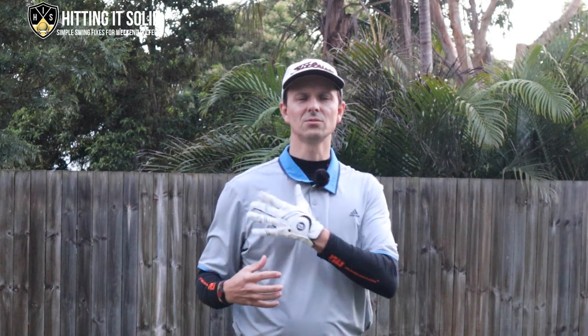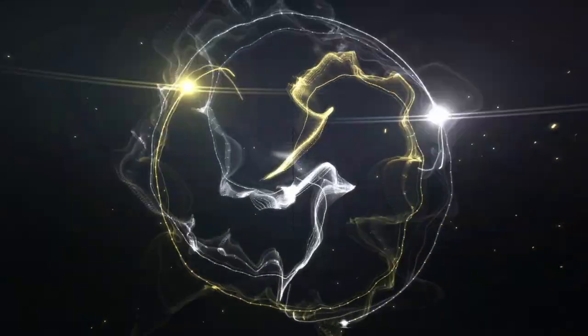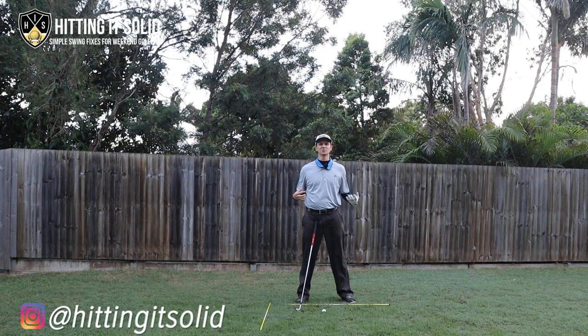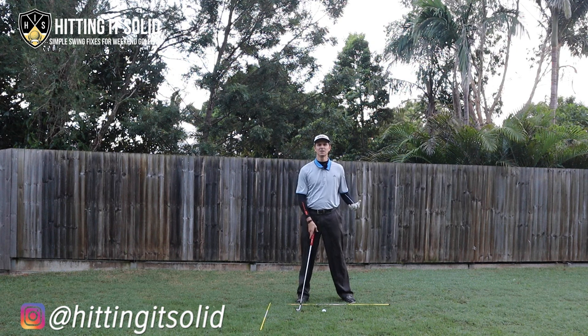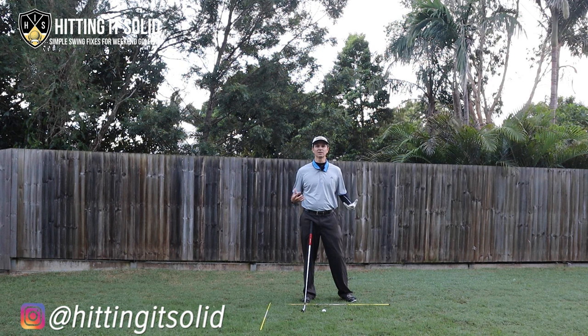Right shoulder movement in the golf swing — pros versus amateurs. Are you finding it difficult to play consistent golf and improve your game? Did you know that your right shoulder plays a really key role in playing better golf? Hi, I'm Troy from hittingitsolid.com, and in this video I'm going to show you the key positions of the right shoulder throughout the golf swing that can help you play better golf.